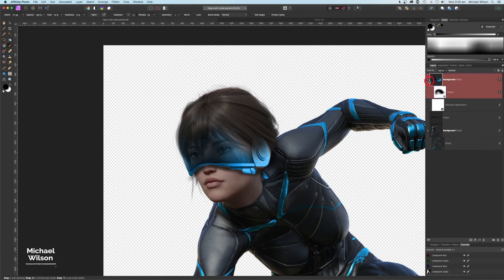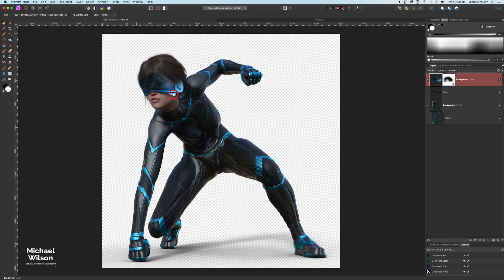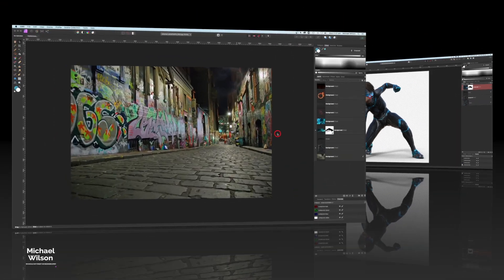I'll adjust the mask a little more with the Mesh Warp tool — bringing the side in slightly and the earpiece back a bit — then hit Apply. So there we go, Command Zero: our character is all set for the scene.